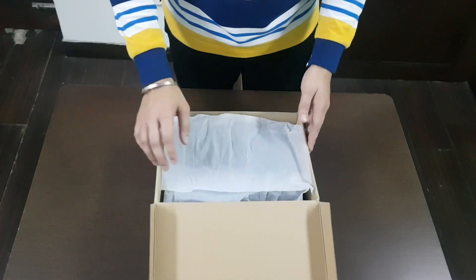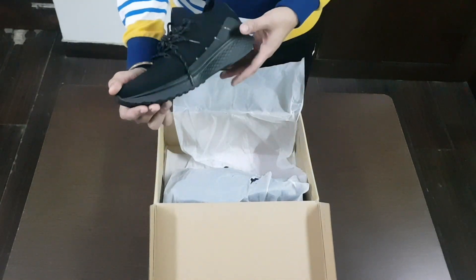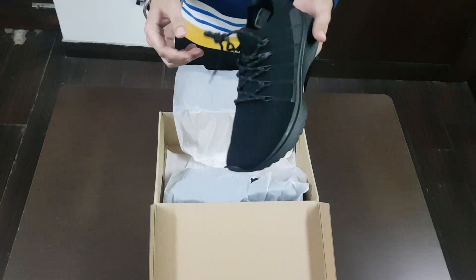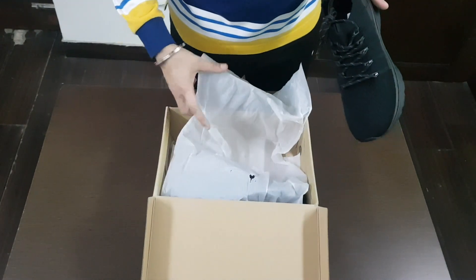This is normal packaging, just like we get with a normal shoe. These are the black ones — they come in three colors, but I like the black ones. It's an Indian trend, and they don't get dirty much in India.